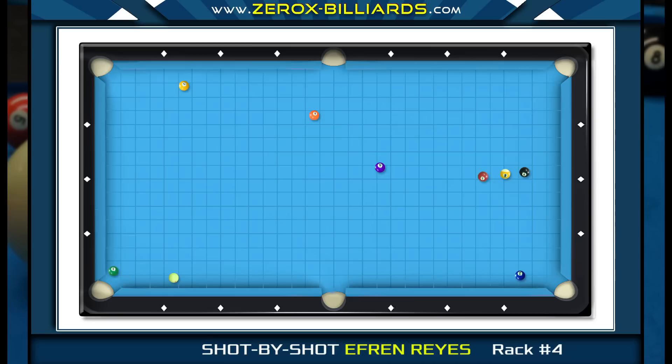In this game, Efren is going to start with a bank combination. These types of bank shots where the second ball is near the pocket are a higher percentage than a normal bank shot, since the object ball can be pocketed directly or by the first ball coming off the end rail.